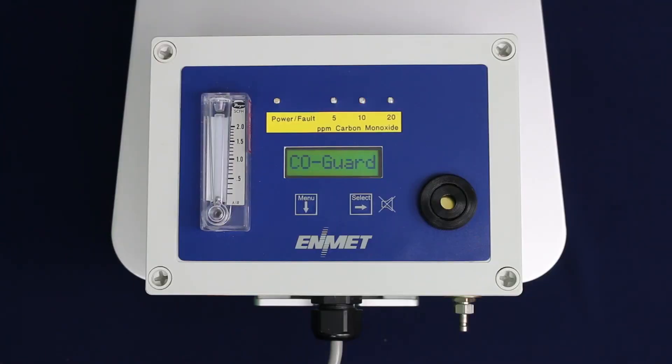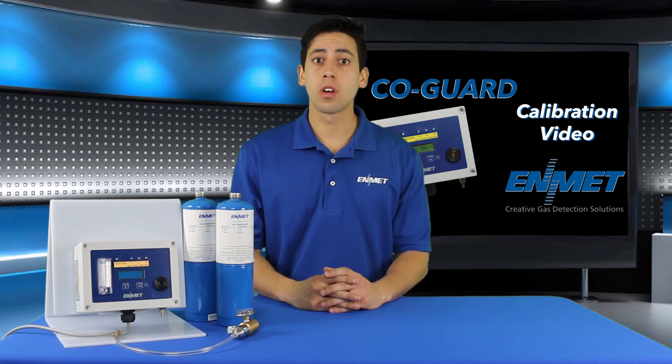This completes the calibration for EDMET's COGARD. If you have any other questions about the COGARD or the calibration, please contact us.